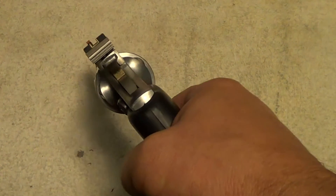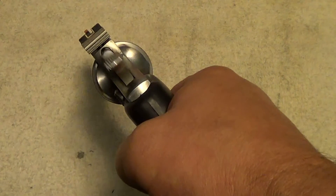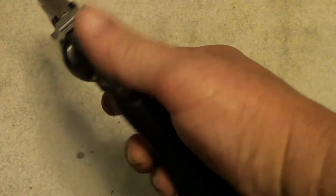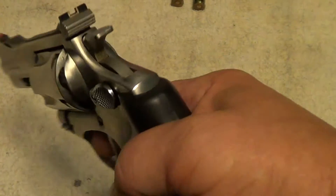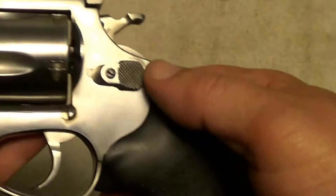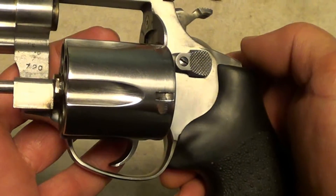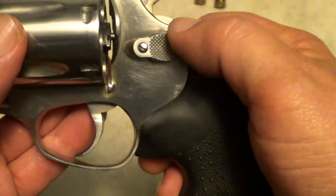It's got a very slick action on it, and I'd almost wonder if he's had somebody work the action over on this gun, because it is just very slick for a Rossi. The single action pull on it is very light — you'd think it was a Smith & Wesson. And the Rossi's are a fairly close copy of the Smith & Wessons, just like the Taurus revolvers are.